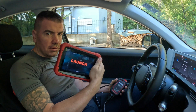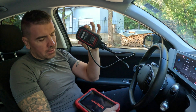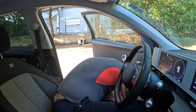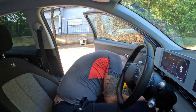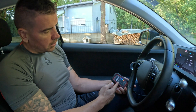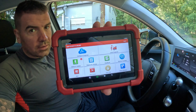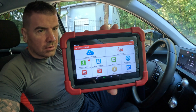Right guys, we have the diagnostics tool here and the VCI that comes with it. I'll plug this down in the car now. It works wirelessly — Bluetooth. You can see now that we've connected it and the lights are flashing.